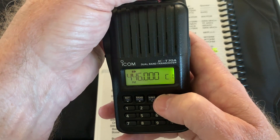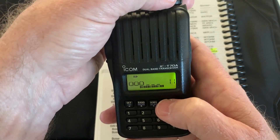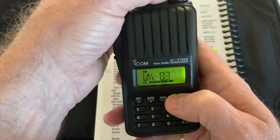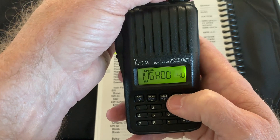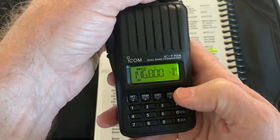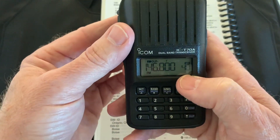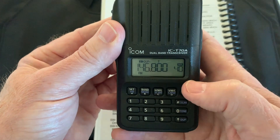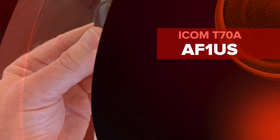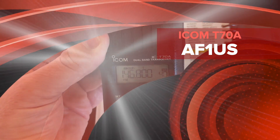Pressing the call channel key takes me to the call channel and then to my weather channel — partly sunny, highs in the lower 60s. Hit it again and we go back to VFO, then memory. So that's it — that's how you load up a frequency and save it to memory with a tone and an offset in the ICOM T70 Alpha. Thanks for watching. This is AF1US, saying 73.